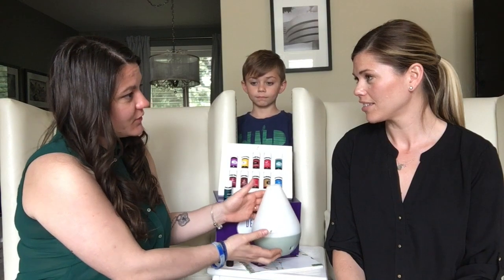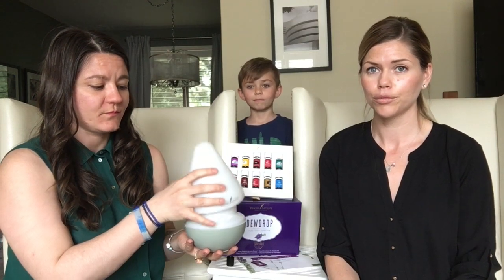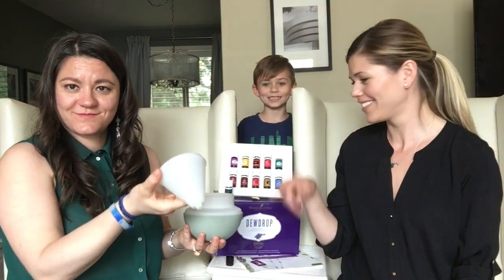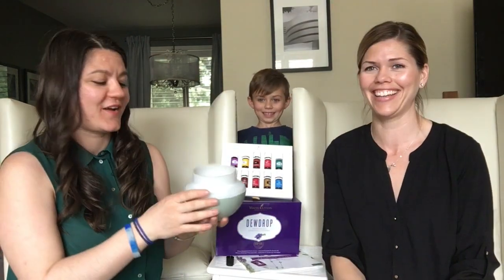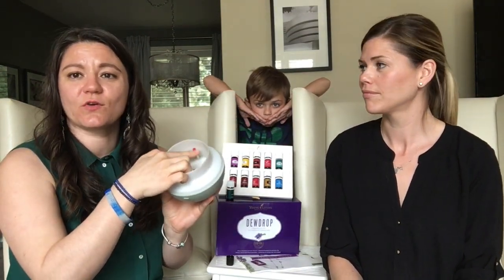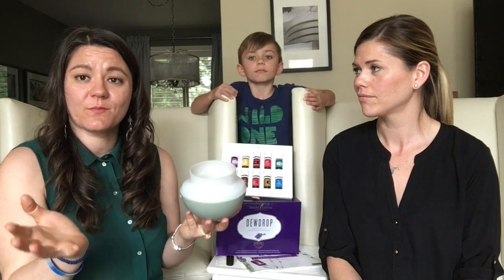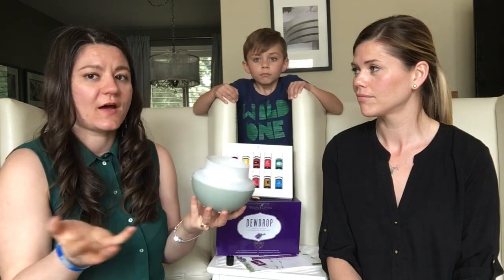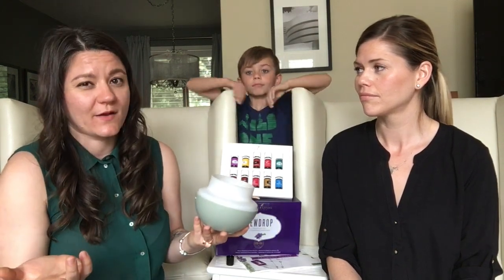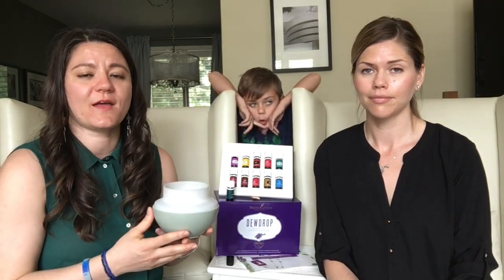Let's mention a bit about the diffuser and assembling it. It has three parts. This is the base and this is where the water goes — there's a little red dot that tells you not to go above that level. Place water there and drop three to four drops of oil. You can combine them — one or two and two — depending on what you'd like to start with. But as you first get started, I'd say stick to one at a time, maybe two, until you get comfortable with the scents and the combination of them.